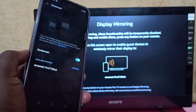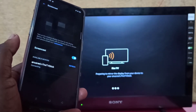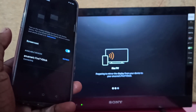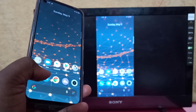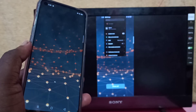Now it's searching for devices. Here you can see Fire TV Stick — tap on that. Now it's connecting, please wait. Okay, done. So this way we can screen mirror an Android mobile phone to Amazon Fire TV Stick.